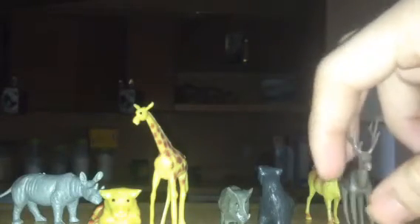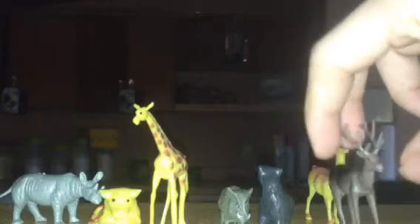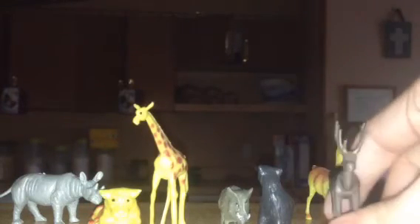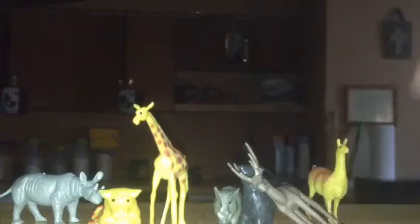Yeah, it is a deer — get it standing up. The next one is a goat.